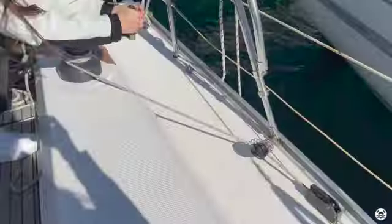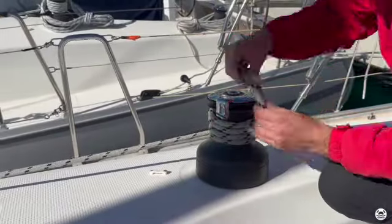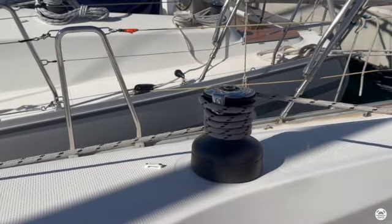To roll it in again, lock the furling jammer and use the winch. Once the genoa is completely rolled in, lock both genoa sheets on their winches.